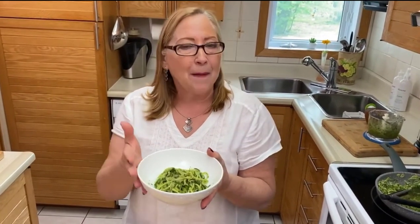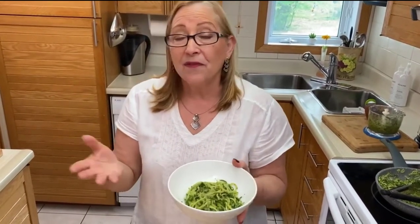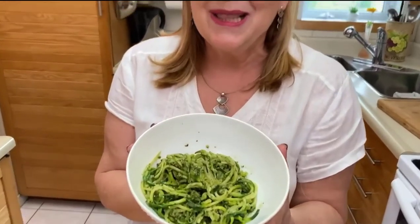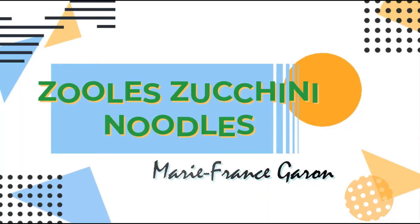Pesto zoodle for dinner! You can have it just like this because it's so nice, or you can add some grilled chicken, shrimp, fish, or whatever you like. It's delicious on its own and it's perfect — low carb, full of fiber, and full of good nutrients. Bon appétit!